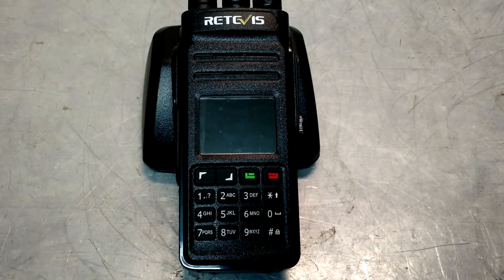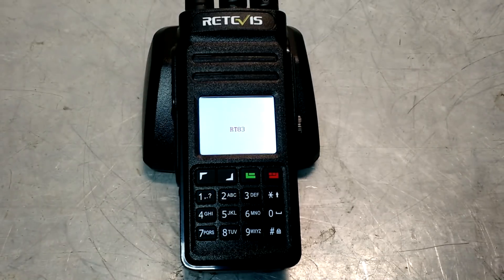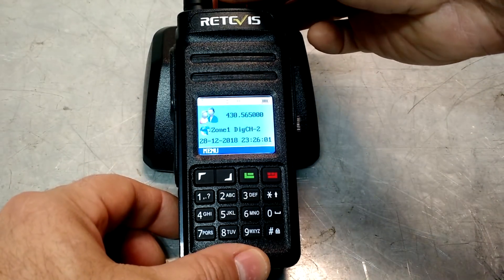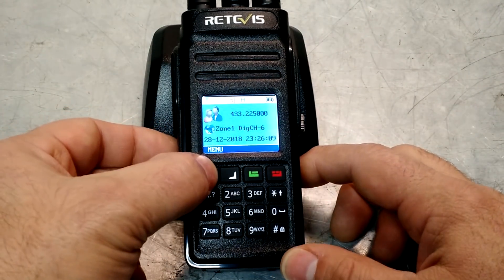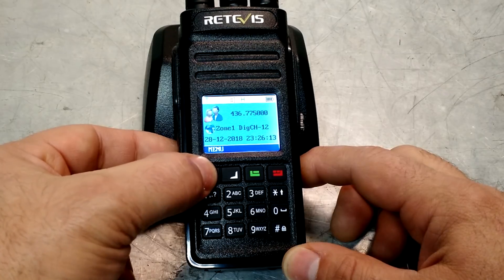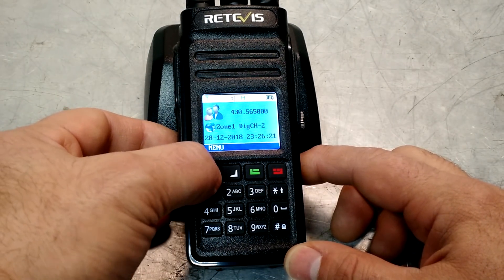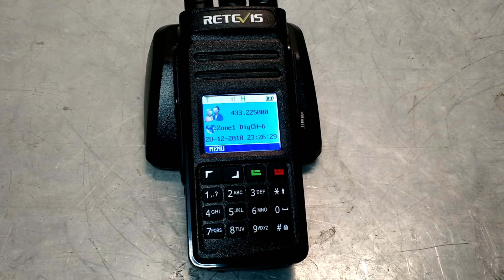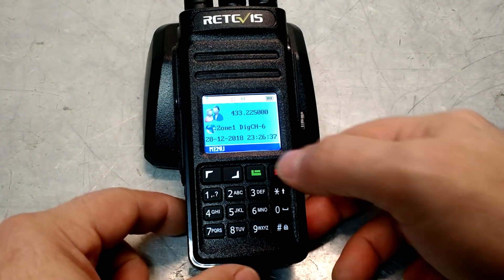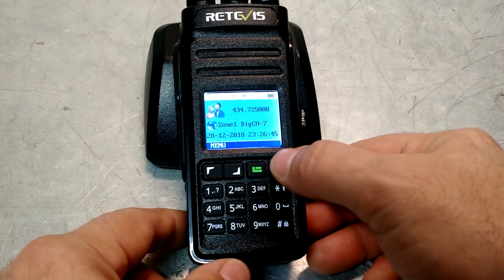Let me go through some of these functions here. First I'll power the unit up. Up here we have our regular channel selector — you can see it scrolls through. You can move through your channel selections using those buttons as well. There are digital channels and analog channels — it shows you the differences right there. Some of these are already programmed in from the factory. I'll be adding channels in my area. There's no 2-meter repeaters nearby but there are a couple channels with activity, so I'll update that.